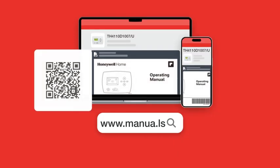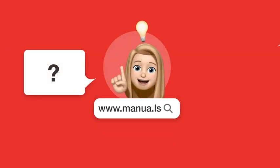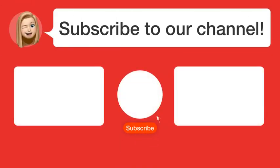Still need help? Visit our website for the complete manual. There you will also find questions and answers from other Honeywell users. Did you find this video helpful? By subscribing, you help us continue to answer users' questions. See you in the next video. Bye now.